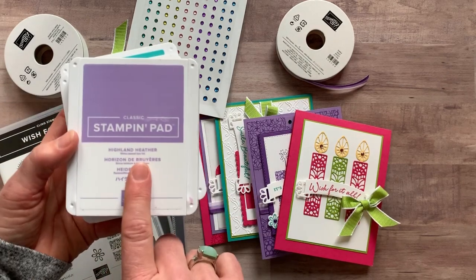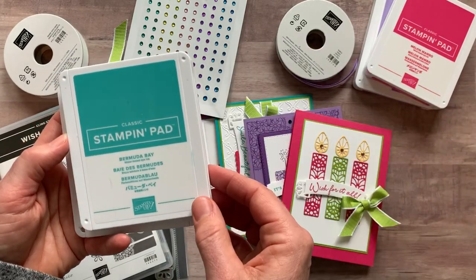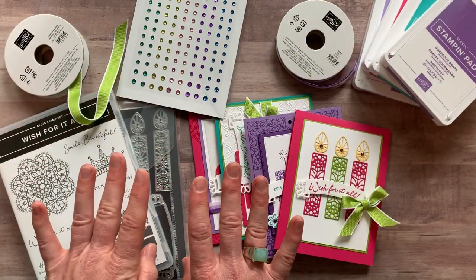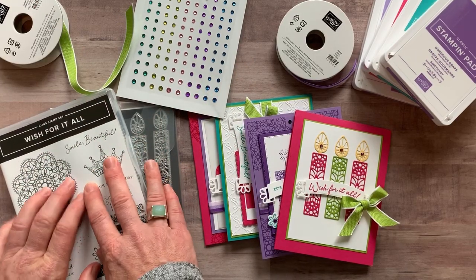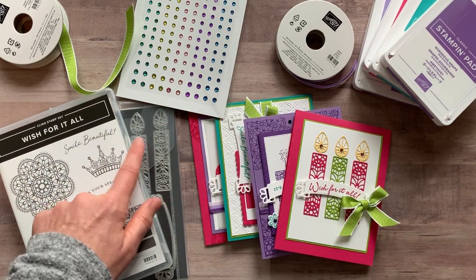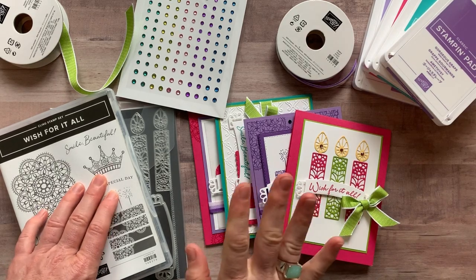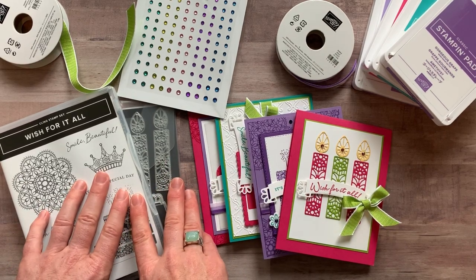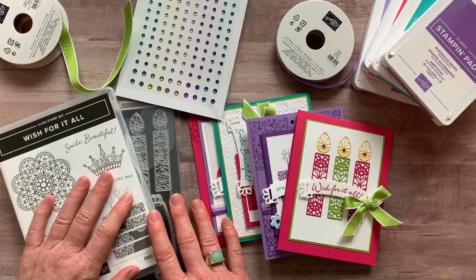For ink pad colors: we used Highland Heather, Melon Mambo, Bermuda Bay, and Gorgeous Grapes — you need those four ink pad colors to complete your projects. Also, if you already have the Wish for It All bundle and want to substitute other product, you can definitely do that — just substitute for the product value of the bundle. RSVPs are due by Friday December 20th, and I will ship out all of these to-go kits no later than January 2nd.